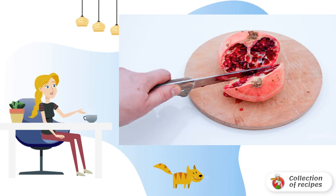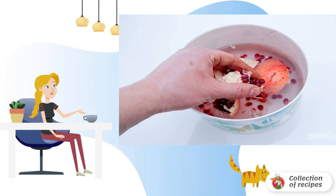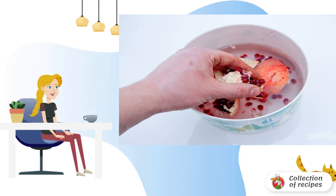First, wash, dry, and cut the pomegranate in half, removing the tail. Then separate the grains from the films and peel — it is convenient to use a bowl of water for this. Rinse and dry the grains.